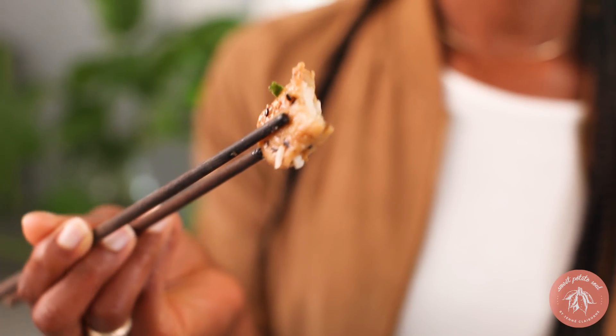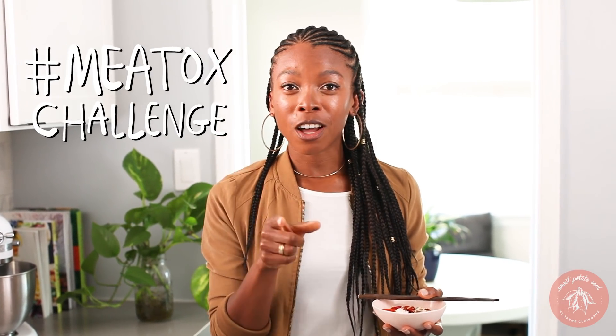This tastes so much like Chinese food. This is delicious! If you make this recipe or any of the other recipes from this video, or even if you make your own using the Gardein products, and you tag hashtag MeatTalksChallenge, you'll automatically be entered to win $500 in Gardein products. So keep that in mind too.